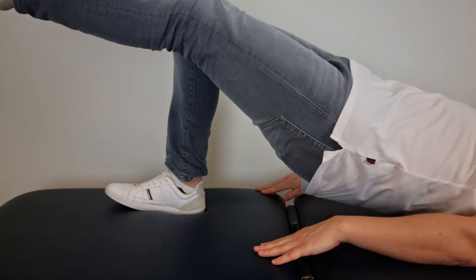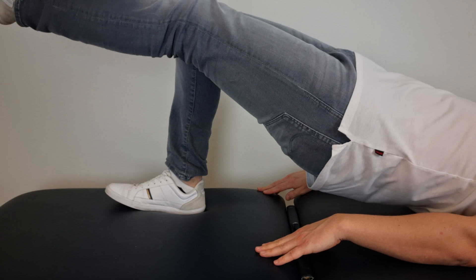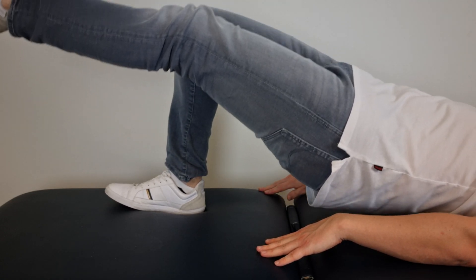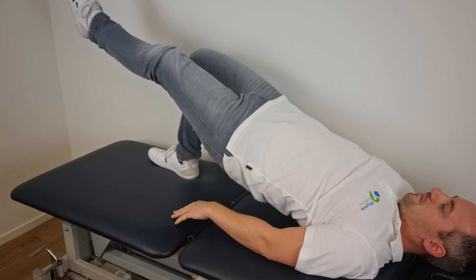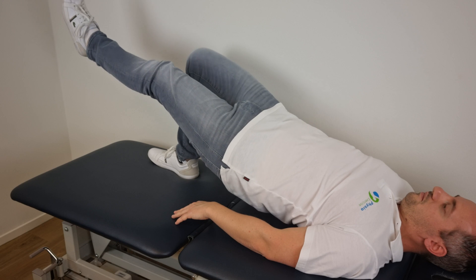To perform this exercise, start in a supine position, then extend the knee of the non-dominant leg to full extension and get into a bridge position by keeping the foot of the dominant leg on the floor and raising the hips off the ground to achieve neutral trunk, hip and knee alignment for one beat.